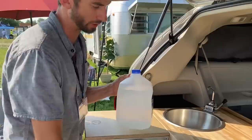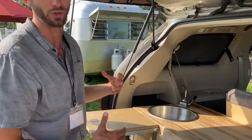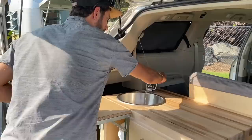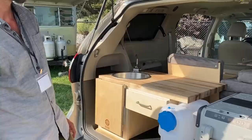Now, this isn't necessarily meant for drinking. We have this five-gallon jug here, which is intended to be drinking water. So this plumbed water is more for washing your hands, washing your dishes, brushing your teeth. We've got two gallons plumbed to the hand pump, and everything is in this cabinet that has a folding table that closes down in front of it.